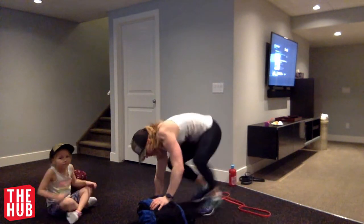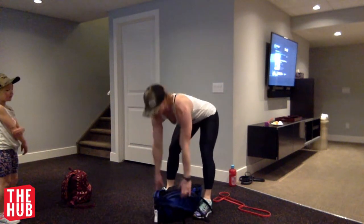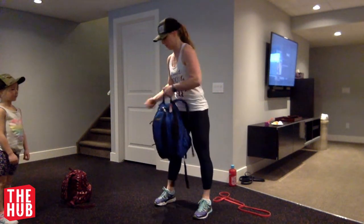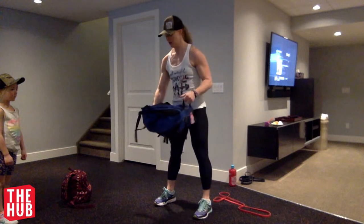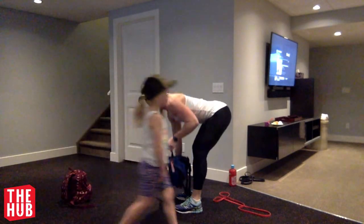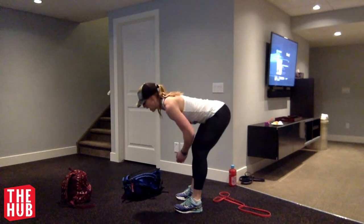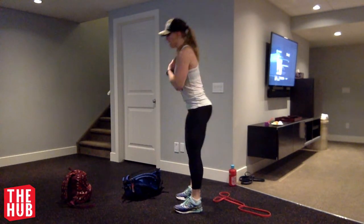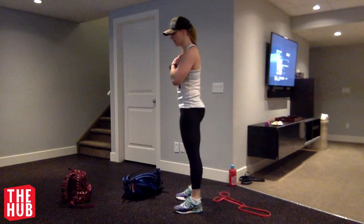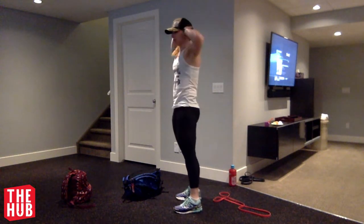And then our Romanian deadlifts. Bag underneath you. Stand up, come back down. Grab that whole bag and work on that motion. Soft bend in the knees, long spine, and hinging. If you can't use the bag, don't worry about it — work on keeping everything nice and strong. You could go prisoner as well — hands behind the head. There you go. That's one round.